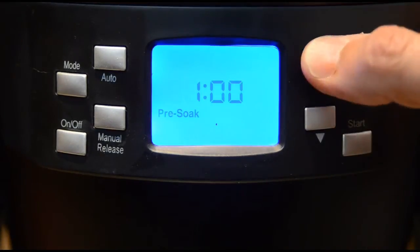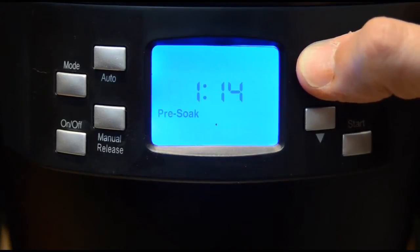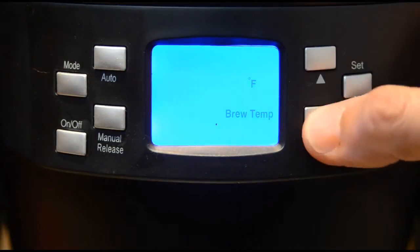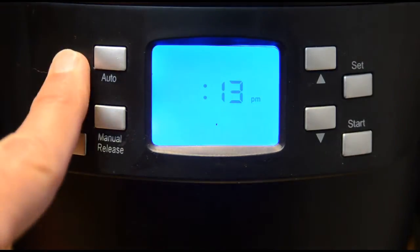Because this is a very freshly roasted coffee and will contain a lot of natural gases, we are giving it a 1 minute and 15 second pre-soak. This is where you set your brew temperature. For this coffee, let's choose 201 degrees. You can experiment to find your own preference.